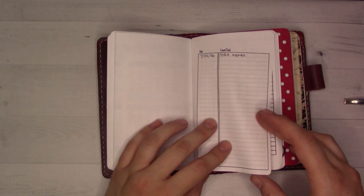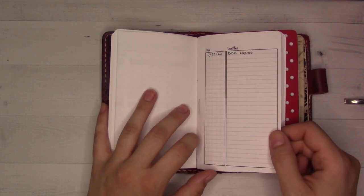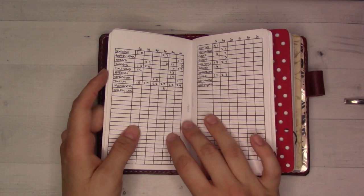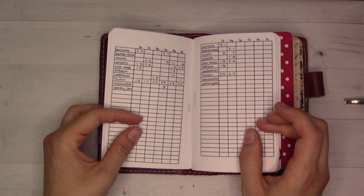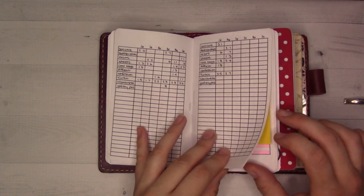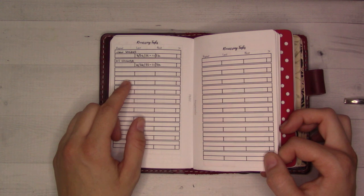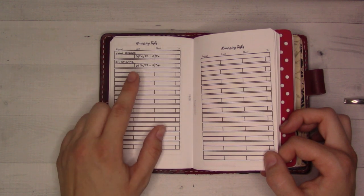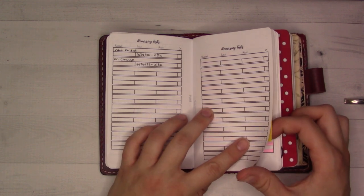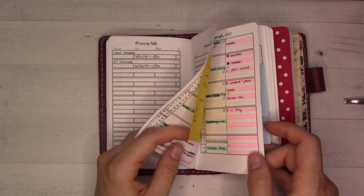Insert 63 is for recurring tasks — basically a log of the last time certain things were done, for things I want to do periodically every month, or two, or three. There are also recurring tasks on different schedules, like every six weeks. Mostly this is a log of the last time some things were done to my car, which is good because my husband will ask when the oil was last changed.